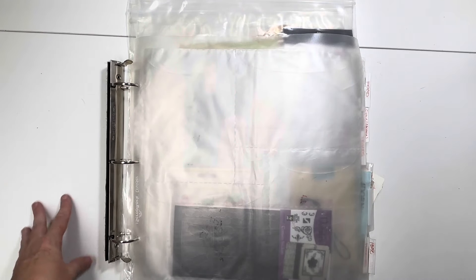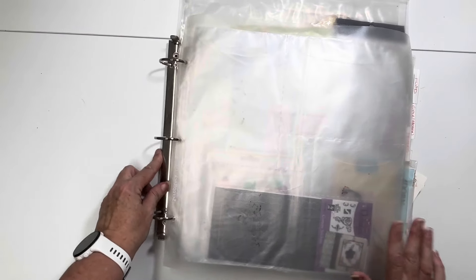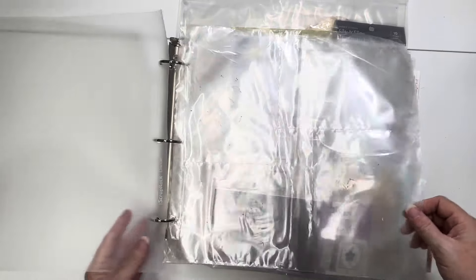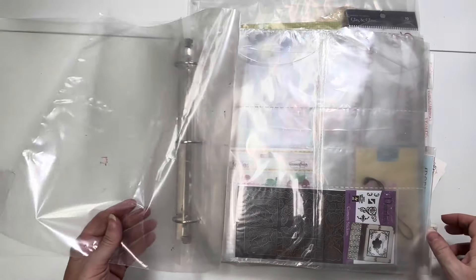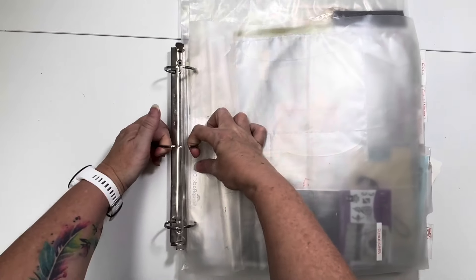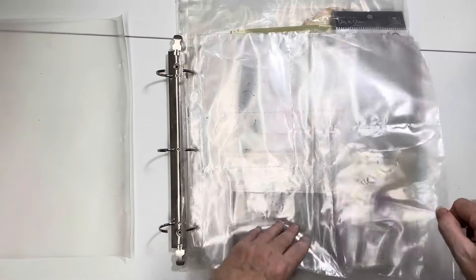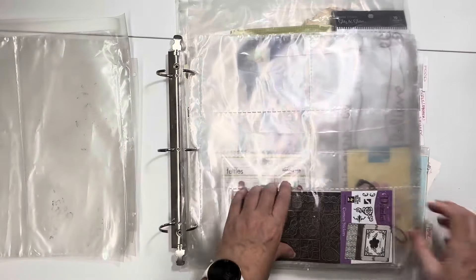Hello everybody, it's Christine and it's time for video three of my scrap rack purge and sort. I'm going to try to make this go a little faster because I have three little racks here before I get into the drawer. I don't want y'all to have to spend hours, although maybe you kind of sit and listen to me natter while you scrap. So I'm trying to figure out what I've got going on here - nothing is in alphabetical order at this point. It's all messed up.